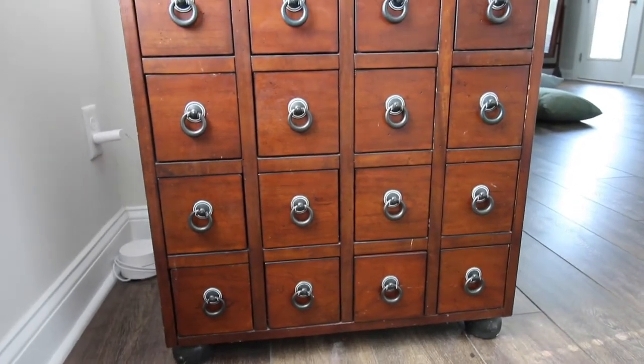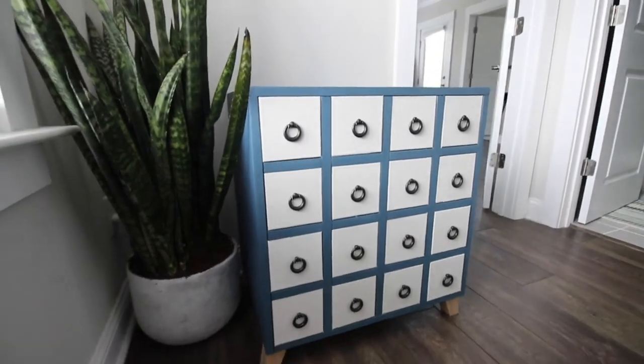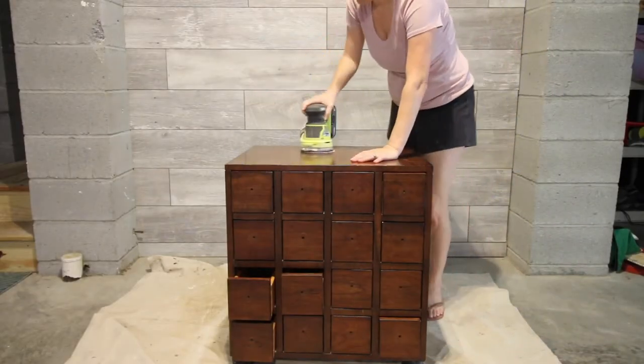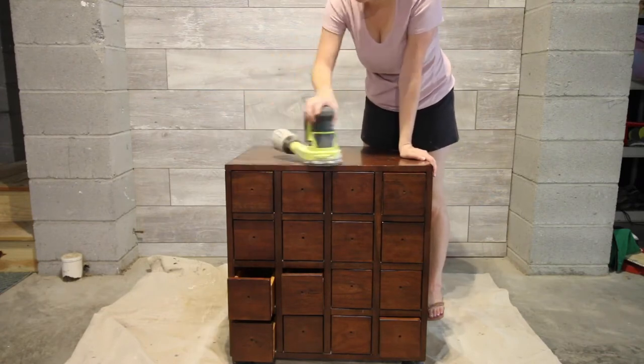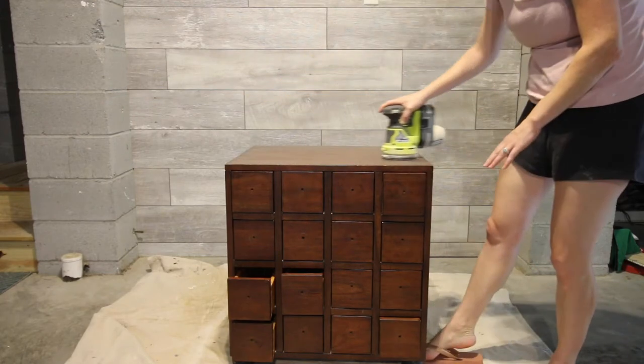Here's how I transformed this old apothecary table into this beautiful new modern apothecary table. Originally my goal was to sand down to the natural wood to have more of a light wood finish. I used our orbital sander starting with a low grit sandpaper to get off the existing finish.